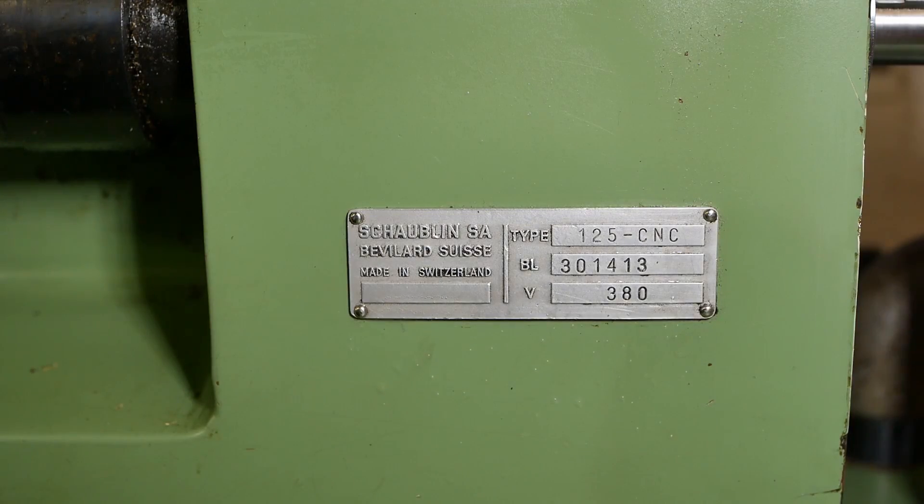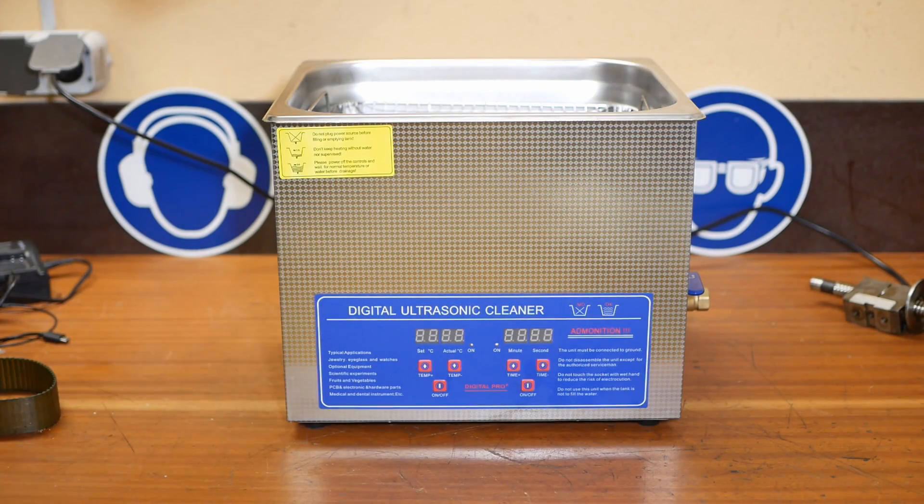Because there's a lot of parts to clean on my lathe project, I've been talked into buying an ultrasonic cleaner. So does it work and was it worth it?